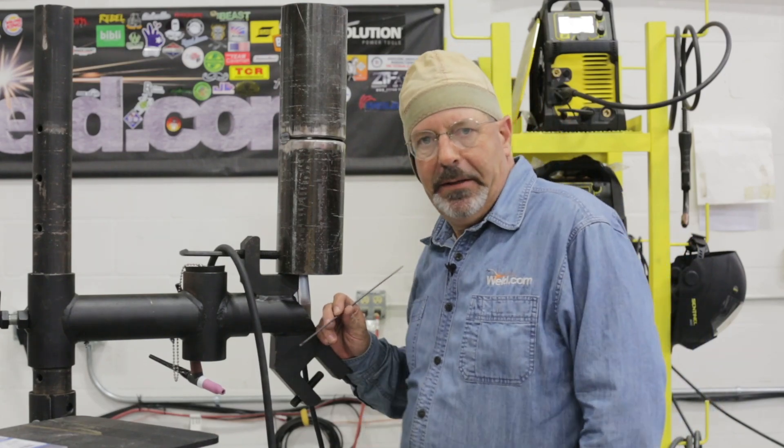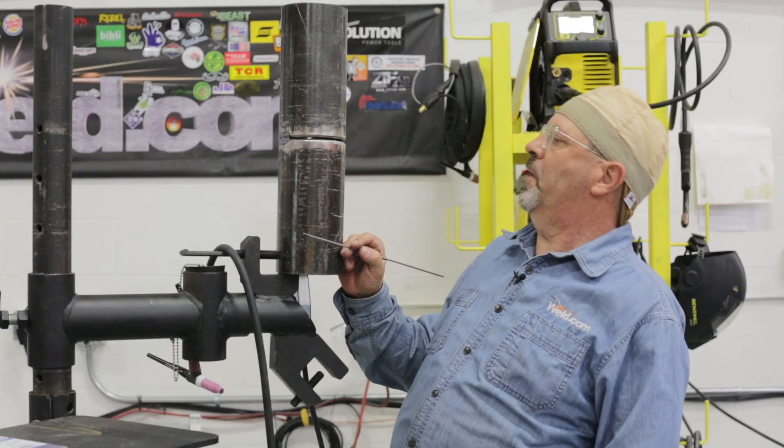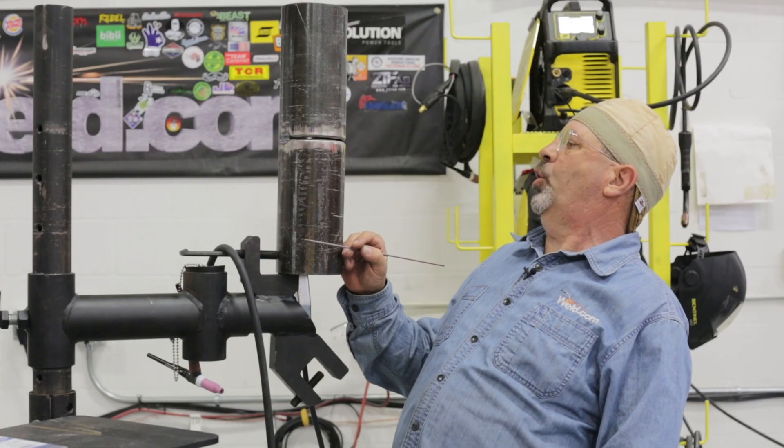Hope you're having a marvelous Monday. Been doing a series of pipe welding videos using 4-inch Schedule 40. I gotta get with the cub on cutting these pipe coupons — they'll get a little crooked but we'll work with it.